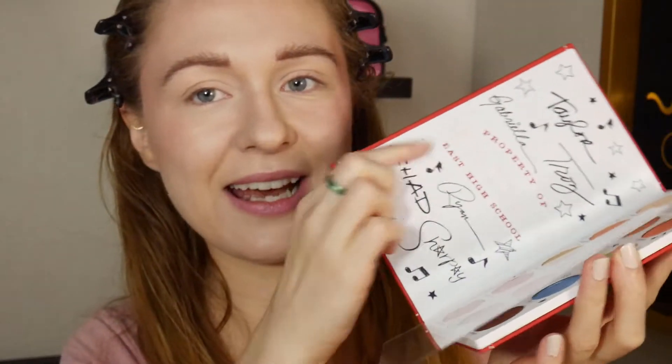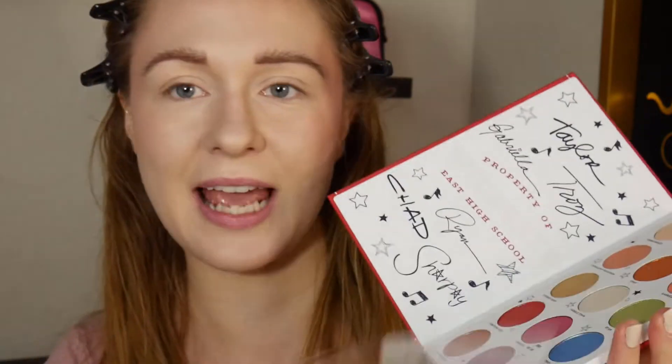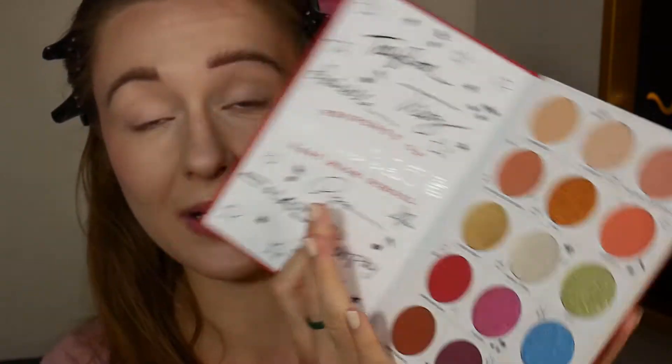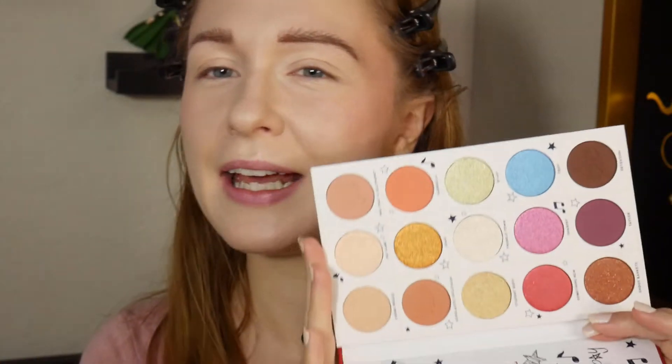If you haven't seen it yet, this is what it looks like — it looks like a little yearbook, it is super cute. The inside has a signed page with all the different character signatures, and then we have this gorgeous color story. I think they did a really good job capturing the feel of the movie as well as the vibe of 2005-ish makeup. This seems very much like a palette they would have used on the sets of Disney Channel shows at the time, including High School Musical.